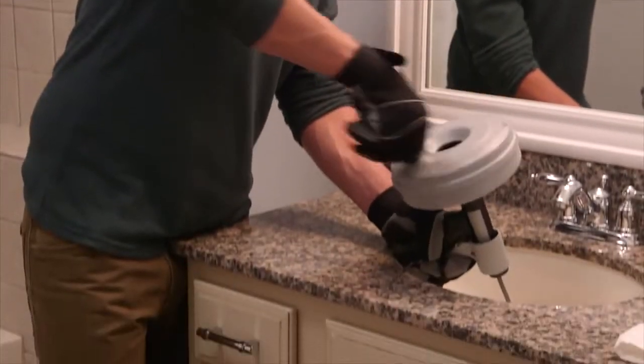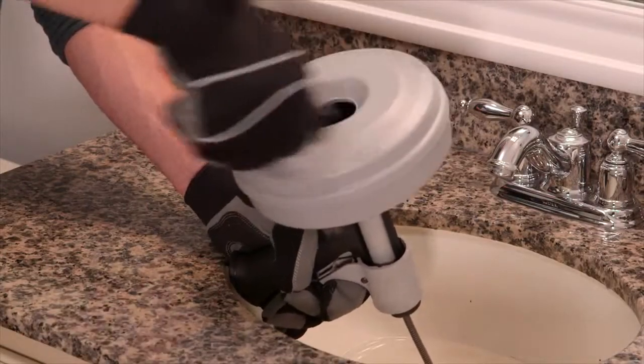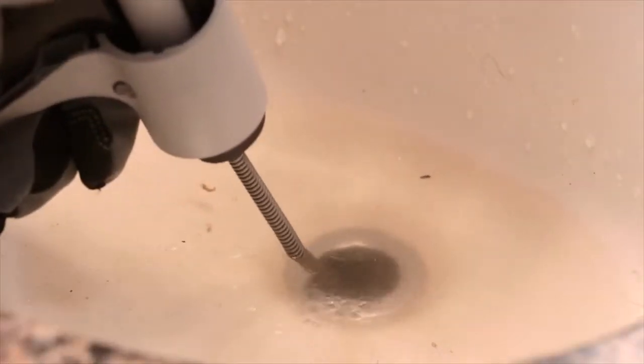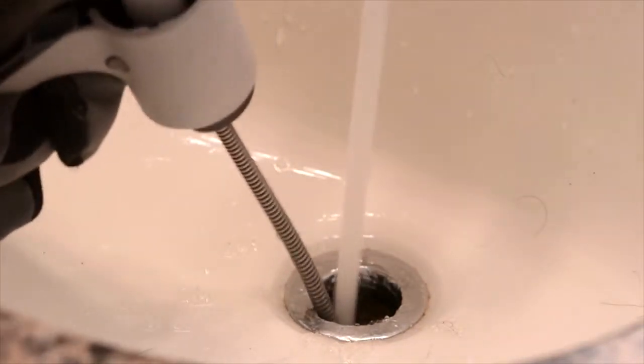When you reach the blockage, work the cable through the blockage without forcing it. Then work the cable back and forth several times while advancing it to capture any debris and clear the blockage. Now run the faucet to wash any debris down the drain line and clean the cable.